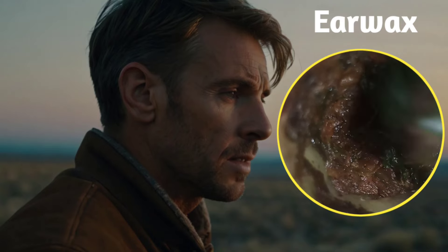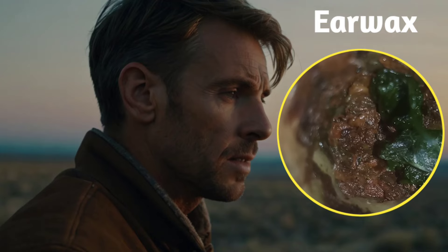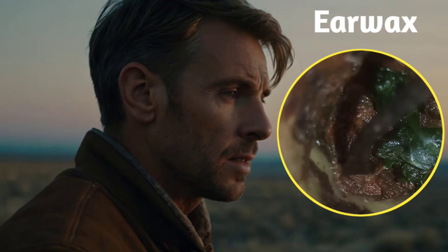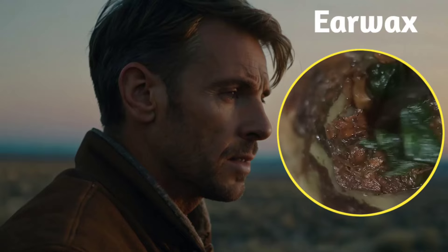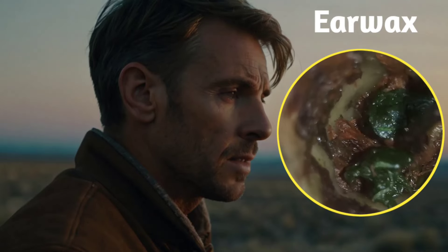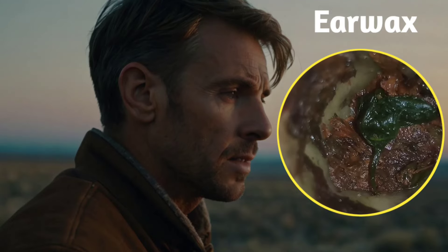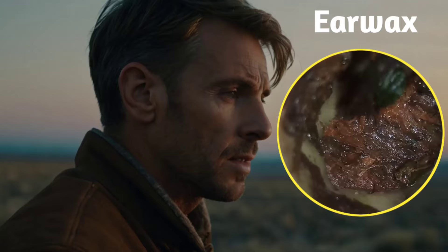When filled with sorrows, the heart remembers dreams. Even though there's joy, there are times of grief. Human life walks on the path with joys and sorrows.